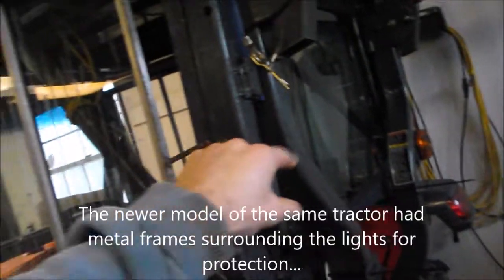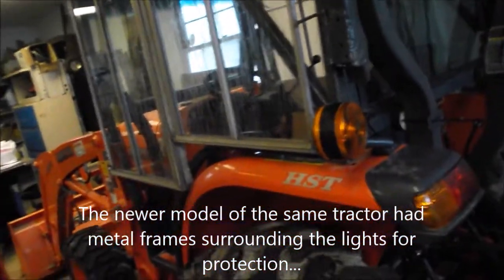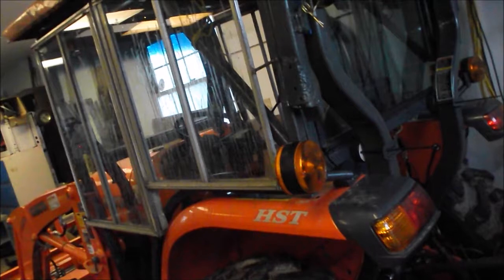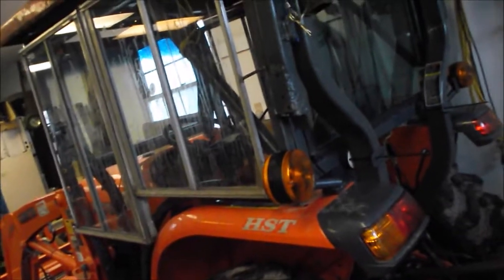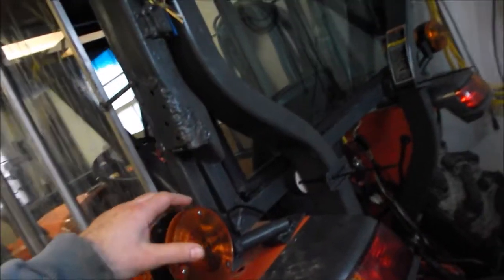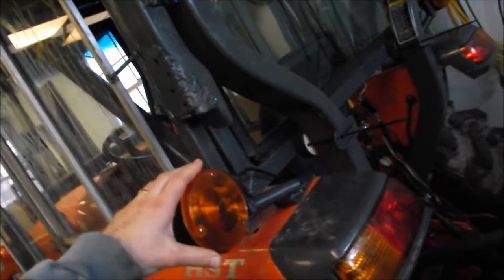The first tractor I had was a Massey 2310. The lights were mounted on the outside with no protection over them — no metal protection. You're going to be near trees, and hopefully not too close to buildings, but things will touch those lights over time. I drove beside a tree while snow blowing and broke the lens. The new lens assembly was about a hundred bucks, so I crazy-glued it back together. It looked okay, but three years later I broke it again and just said forget it.